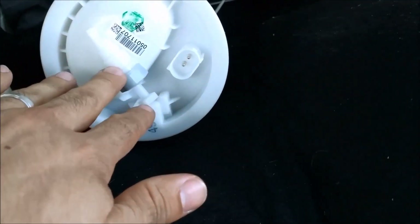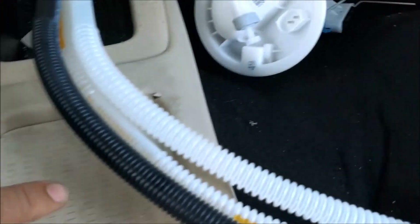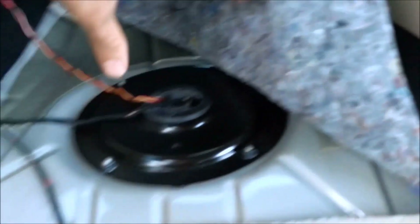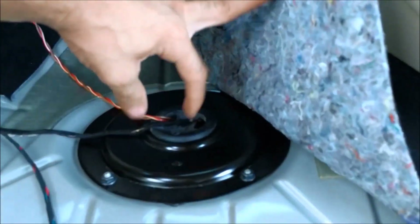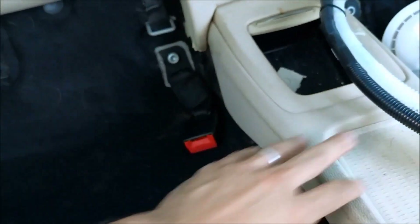This is the new one from AutoZone, about $140. The hosing comes through underneath the tank, out on the fuel pump side. So we'll have to take off this cover, take out the fuel pump, and run this through. If you see the leak at the gas, let's get it fixed quickly.